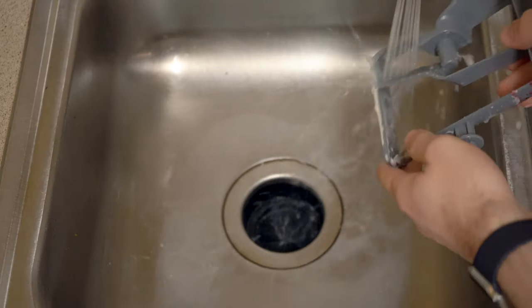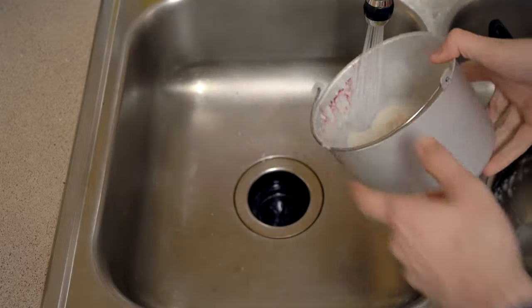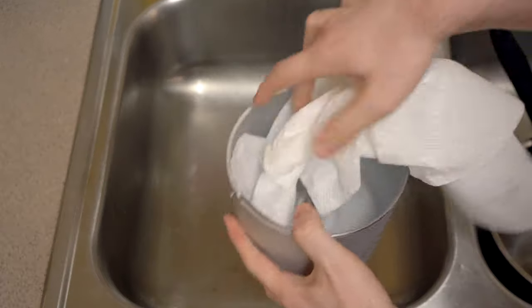The Cuisinart ICE 100 is easy to clean — the dasher, lid, and container can be rinsed with water and dried with a paper towel. Make sure everything is completely dry before putting it back in the machine. If there's water on the exterior of the bowl, especially the bottom, the next time you use the machine it's likely to freeze the bowl to the machine and you won't be able to remove it until it thaws.